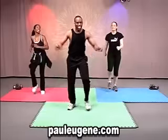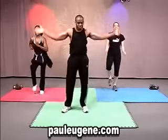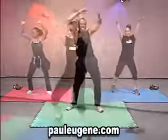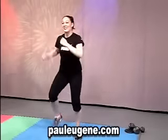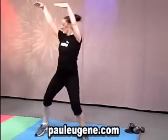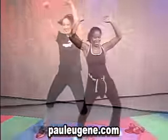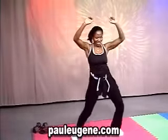I'll do it again. Seven, six, five, four, three, two, clap. Are you ready? Everybody, join us. Get up and let yourself go. And clap. Get up and let yourself go. Come on, and clap. Get up and let yourself go. March it, right here.